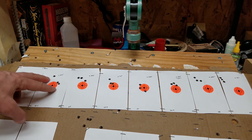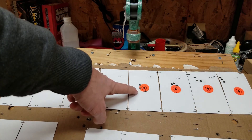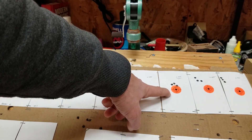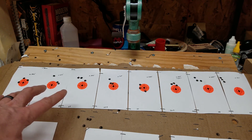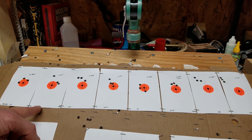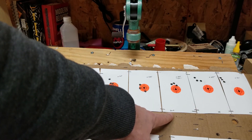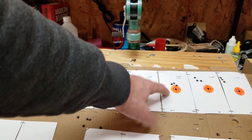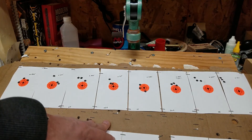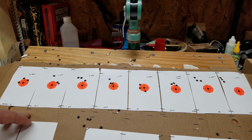Starting with the 55-grain reloads from 24 grains up to 26.4, here are the groups: 1.2 at 24.5 grains, then .85, .70, .95, and .48 at the top end. Factory velocity was right at 3,000 fps. The light reload loads started out at 2,650 fps and ended at max at 2,950 fps — really close to factory. As we start to pressurize that barrel, we get better performance, even with a 1-in-7 twist barrel. Sub-half MOA for an AR is pretty tight.